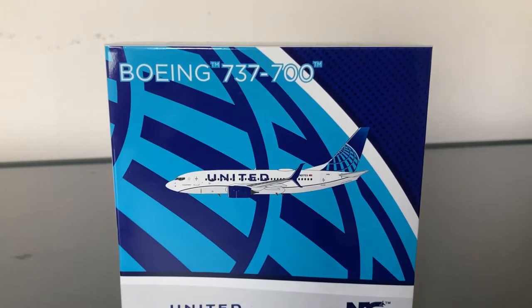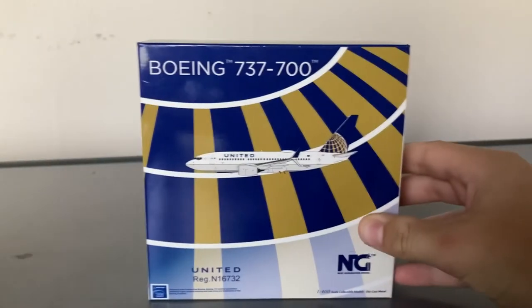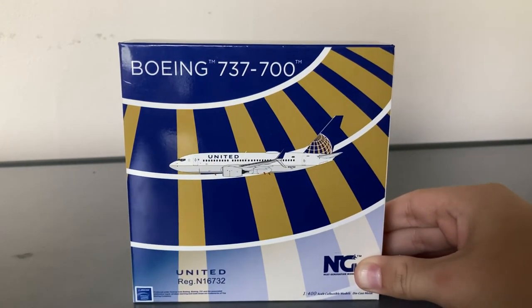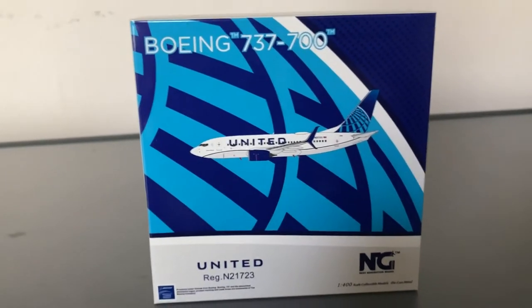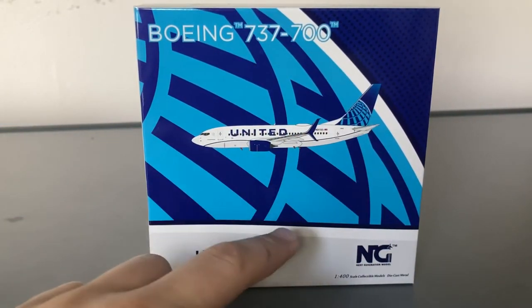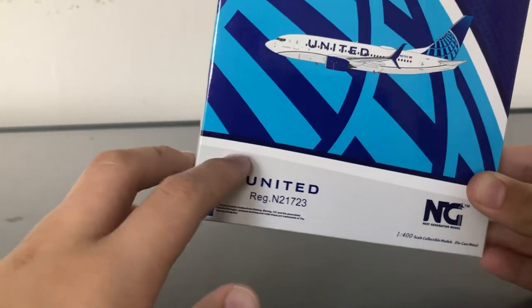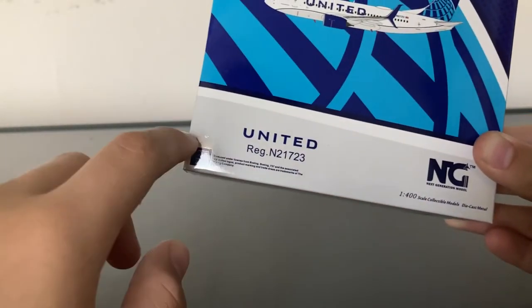It's basically the same as the old Blue Evolution globe — what you'd call the old Continental globe, except in Blue Evolution colors. This is what the 737-700 box looks like. You have the clip-out of the aircraft, some blue coloring dots, and a blue and white line — I like how it transitions. Here you have the United registration, which is November 21723, the NG Models logo, 'wonderful scale collectible models,' and the Boeing trademark.